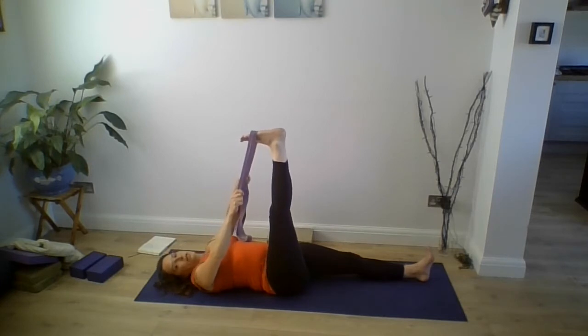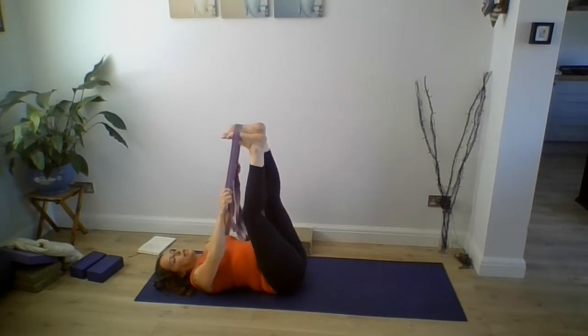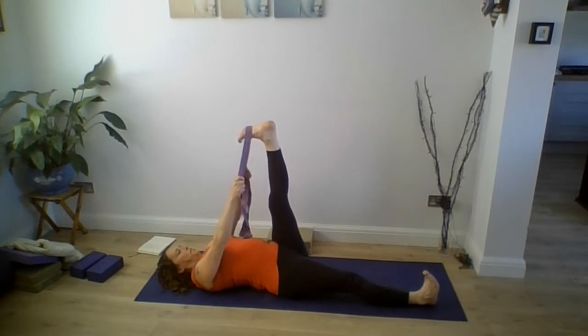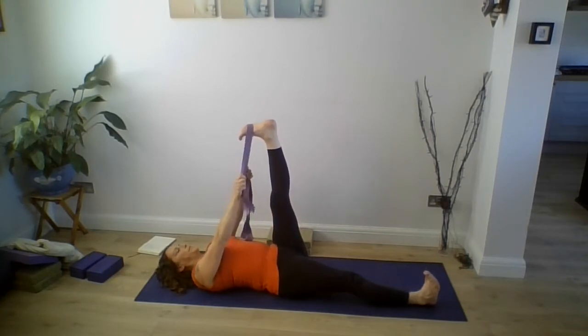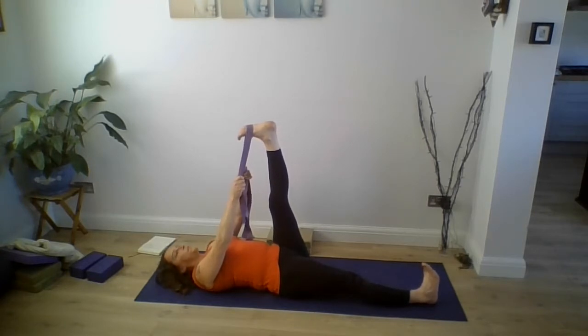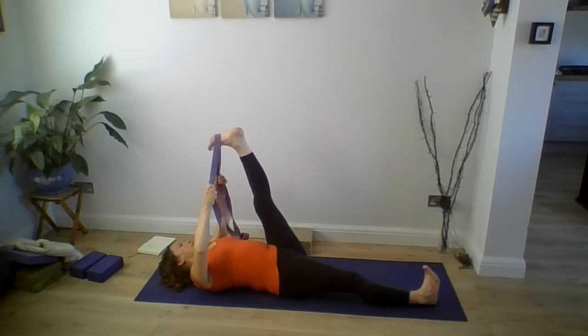Take that leg back to a 90 degree angle, then change legs — bring your left foot up into the belt and stretch your right leg straight out. Push the front of your thigh away from you so you're pushing the front thigh towards the back thigh; the back of the knee should feel open. Roll the right inner thigh down towards the floor so you're on the center back of the heel and press your right thigh. Begin to bring your leg a little further over gradually. Don't force the leg — keep the knee straight with the thigh pushing away from you.